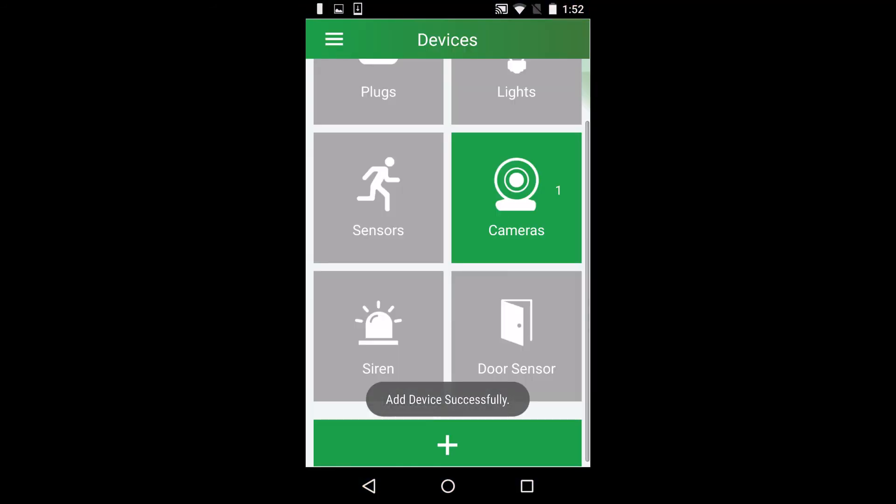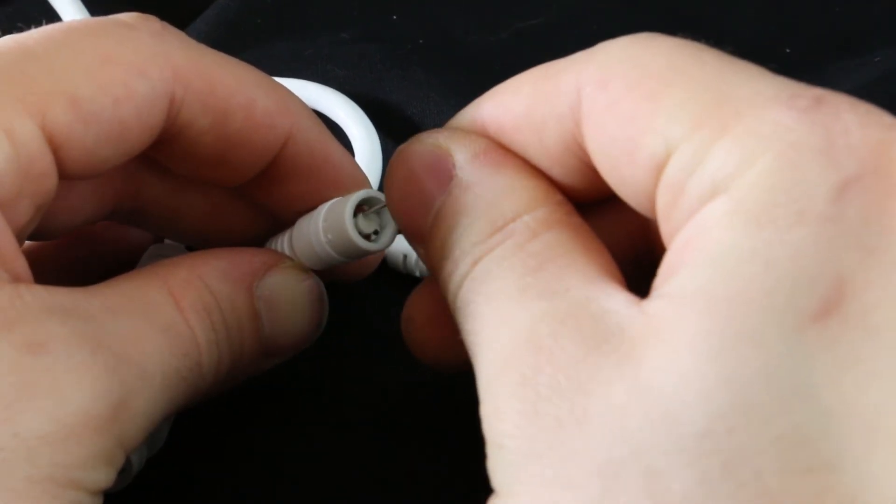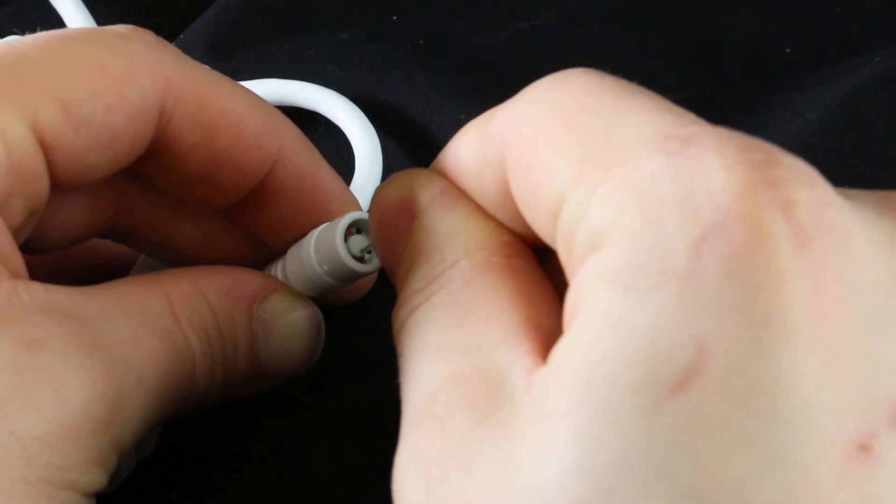If for some reason your camera doesn't show up on the network list, press the reset button to enter pairing mode and try again. Thanks for watching, guys!